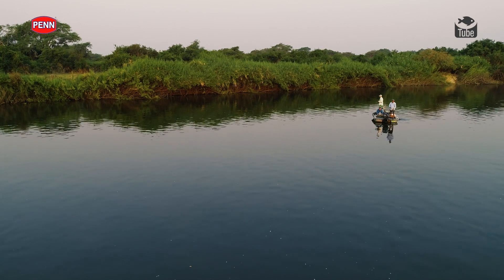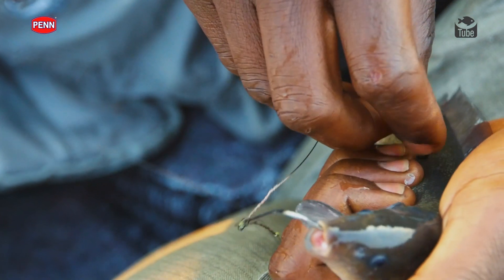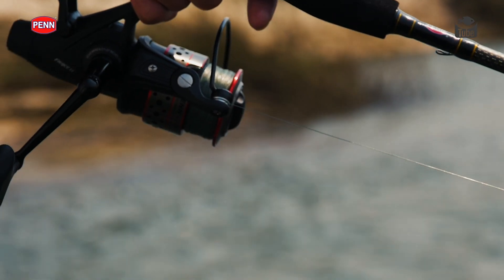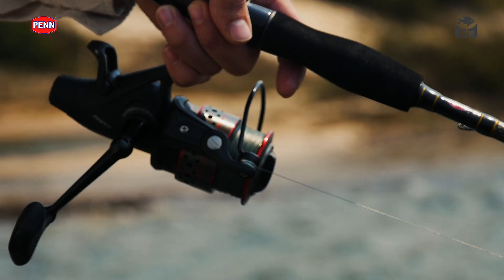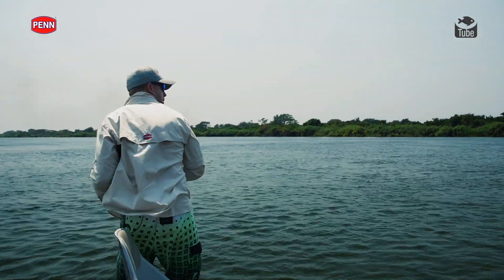There are two basic traces for live baiting. This one has circle hooks on it, using 45 pound piano wire with a swivel at the top — two circles in the bait, one in the nose, one in the side. Depending on how the tiger fish are eating, if they are engulfing them you can use one circle hook, but if they're being a little finicky you can use two. Sometimes tiger fish just hold on to the bait, and when they do that, your circle hooks don't work — the tiger fish needs to actually eat the bait for circle hooks to work.